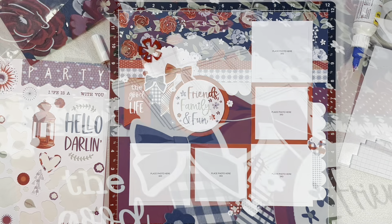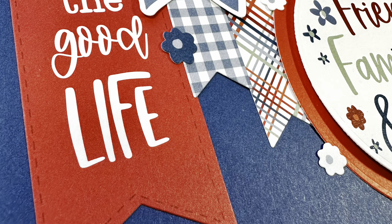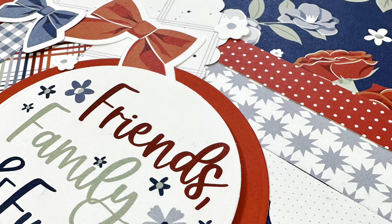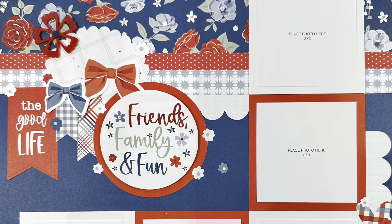I will link the collection down below. This month is also Card Stock Carnival where all the card stock is on sale, so definitely get your hands on that and stock up on all the card stock. We will see you next time — bye guys!